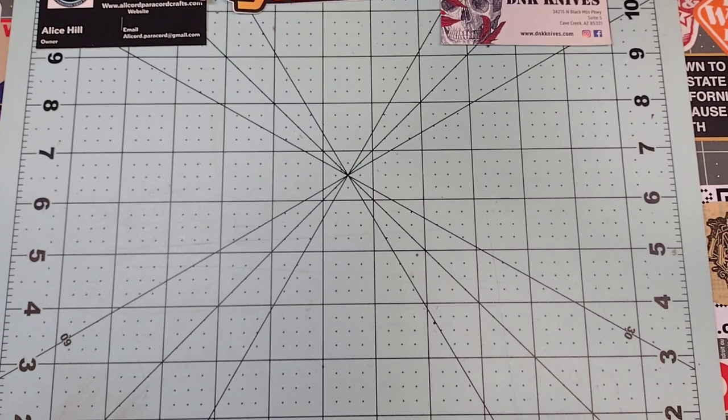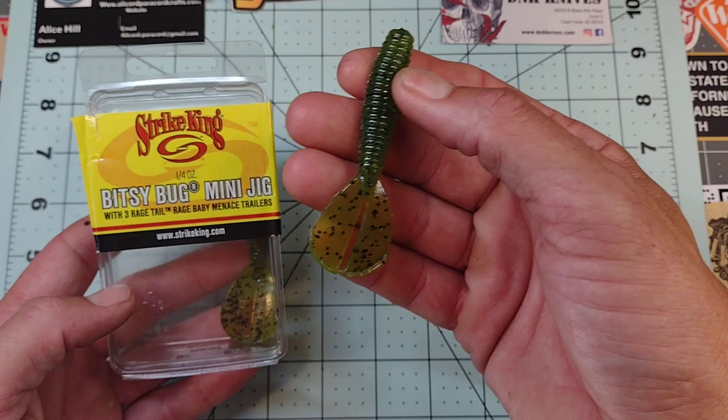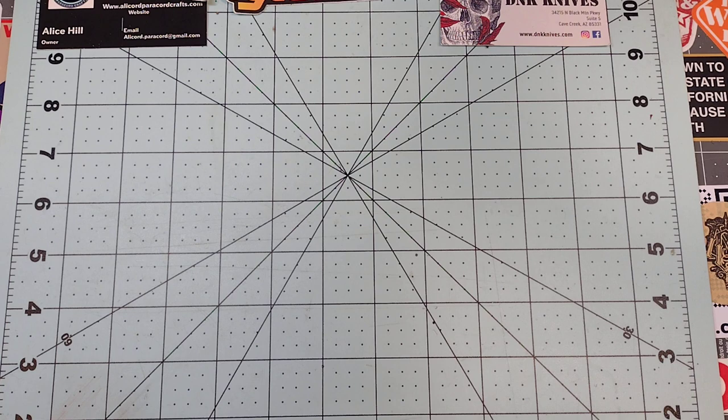Hey guys, hope everybody's enjoying their weekend. Do me a favor — hit that like button down there, that'd be super sweet. If you do, I'll automatically enter you to win a Bitsy Bug fishing jig. All you gotta do is hit that like button. Go ahead and subscribe too if you don't mind, that'd be sweet.